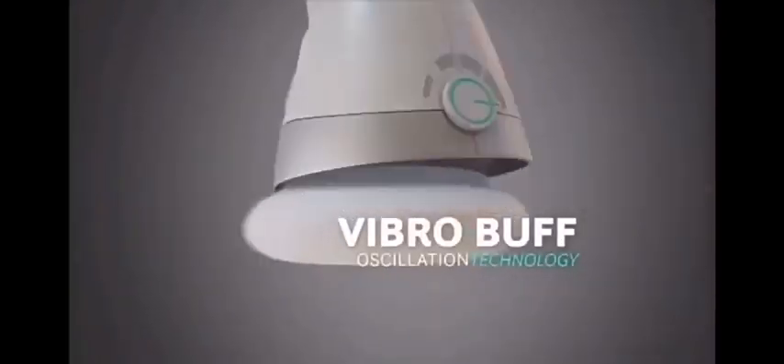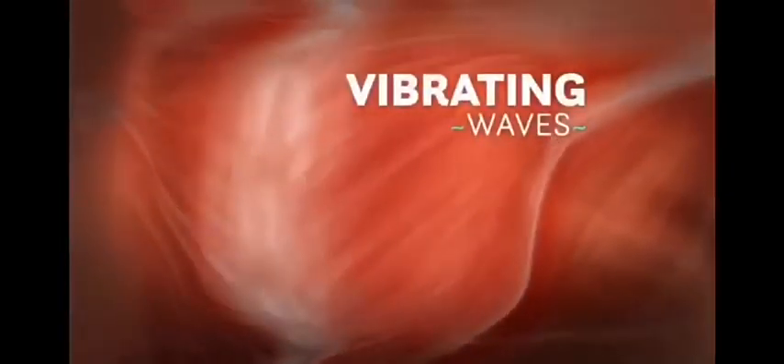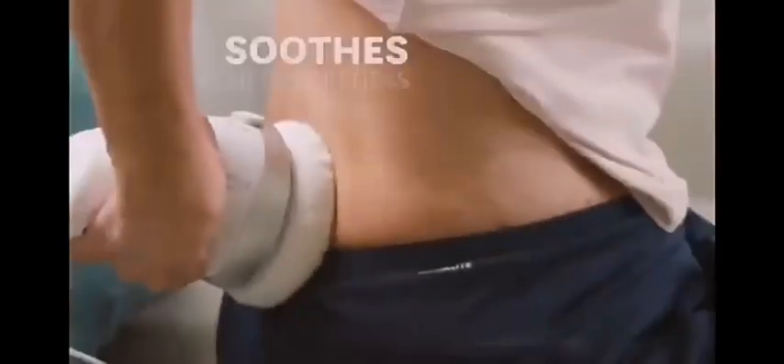The secret is in its exclusive VibroBuff oscillation technology, which sends soothing, vibrating waves to help soothe temporary aches and pain.